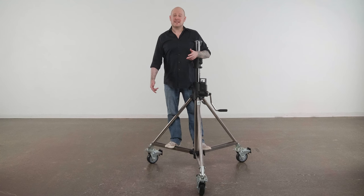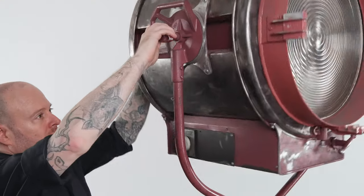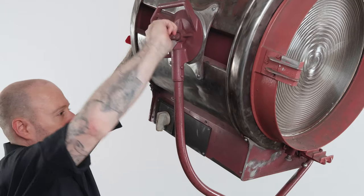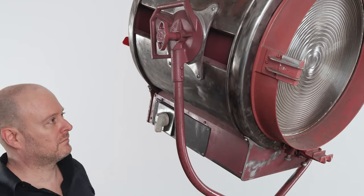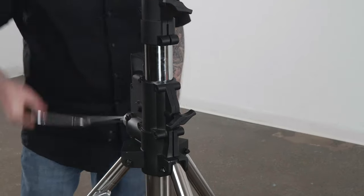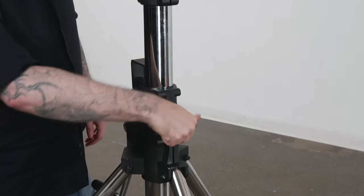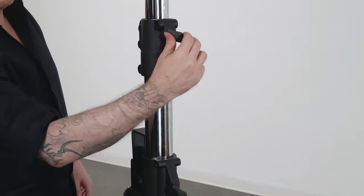Before cranking the stand skyward, let's adjust the angle of our Fresnel. With one hand on the fixture at all times, loosen the locking knobs on the sides of the fixture, adjust the angle, then tighten the knobs to lock in place. With the autolock engaged, start cranking until you reach your desired height, then tighten the two knobs to lock in place.